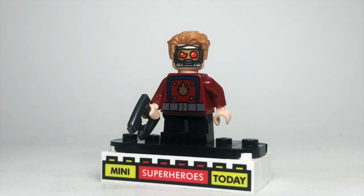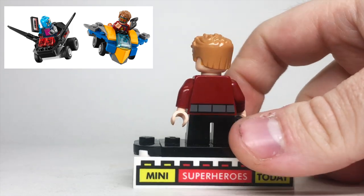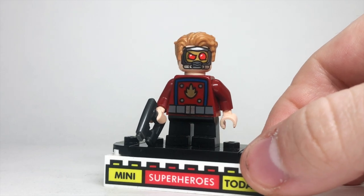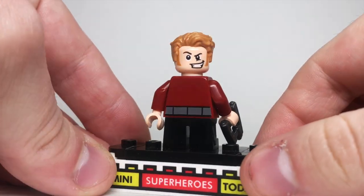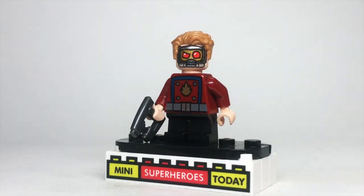The strangest inclusion on the list is the Mighty Micro Star-Lord. This was a short-lived theme where we got cartoonized characters that came in little racers against each other. This Star-Lord had the mask printed on the face, so technically we did get the mask one more time. He's got swept-back hair, a cartoonized torso with some printing on the back, and a really cartoony face on the other side of the head. This isn't awful, but it's definitely my least favorite in this entire lineup.